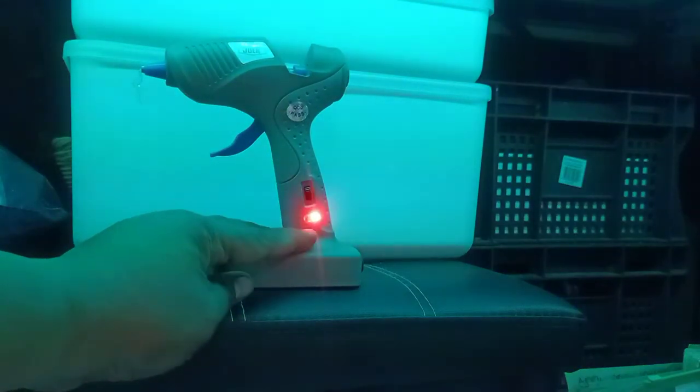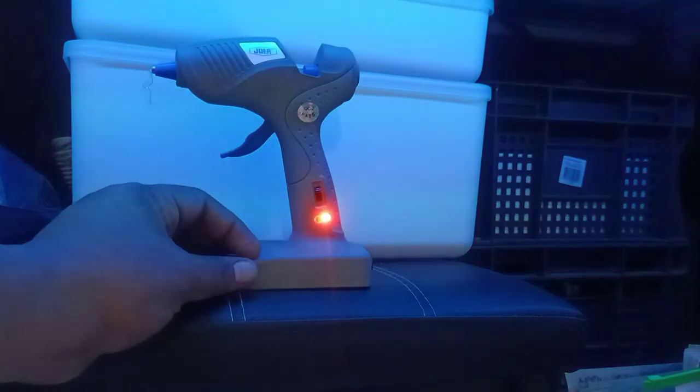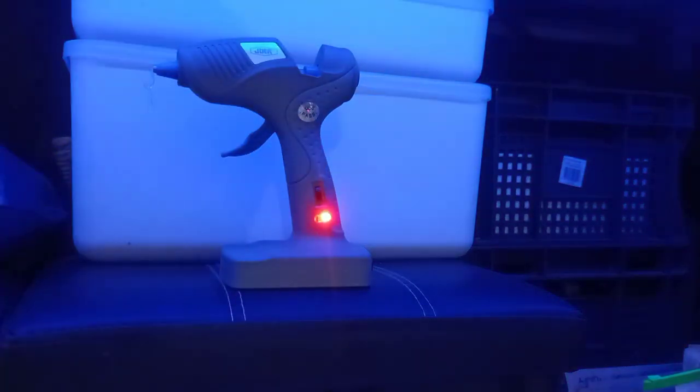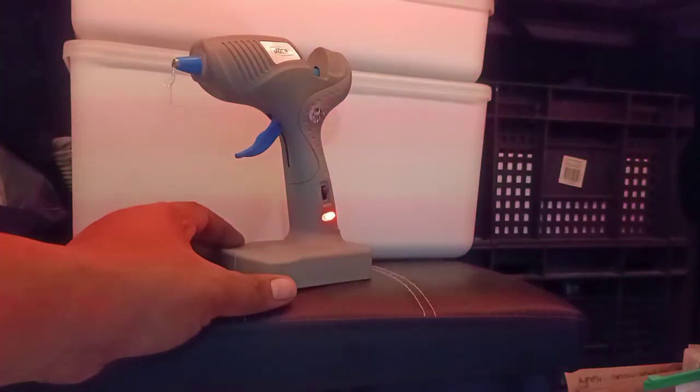I suggest you review a few models of this line — they also have one with a built-in lithium-ion battery. I'll buy that in the future when I need it, but right now I'm focused on buying and reviewing things I actually need so I can suggest good buys to you.